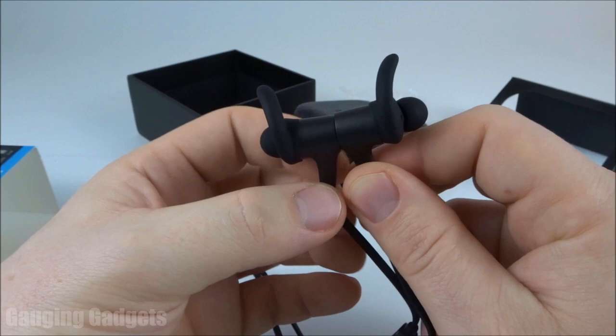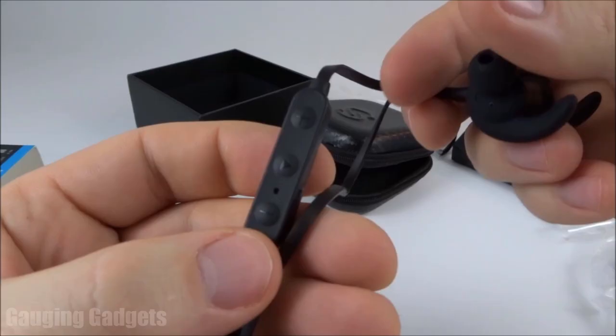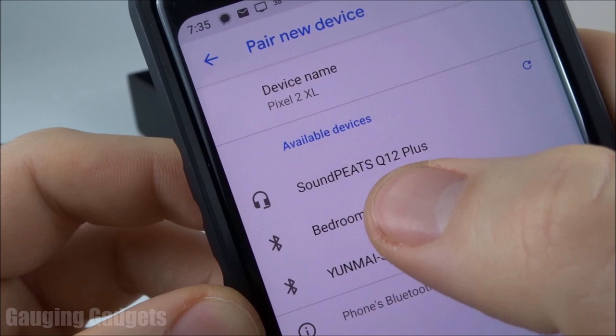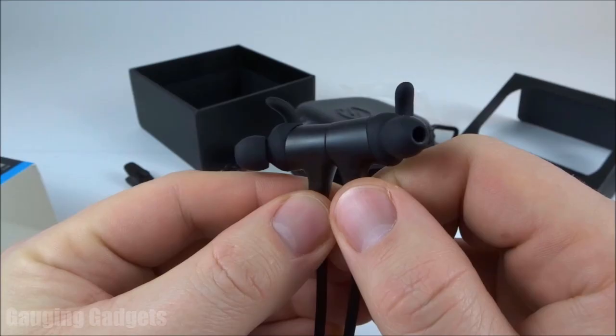Now that we've taken a closer look at the Q12 Plus and all the accessories, let's get these connected to my phone and check the sound and microphone. To turn them on, hold down the power button — the blue light comes on, then it blinks red and blue for pairing mode. They come up as 'Soundpeats Q12 Plus' and connect right away, with the battery at 100%. All the audio you're hearing right now is coming through the headset microphone — so far they're extremely comfortable and look great with the metallic design.